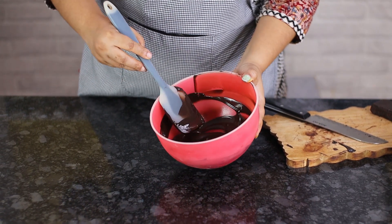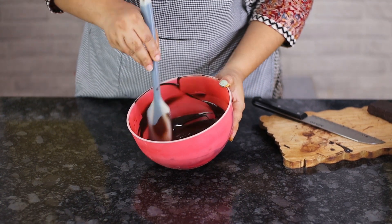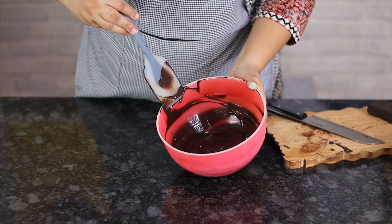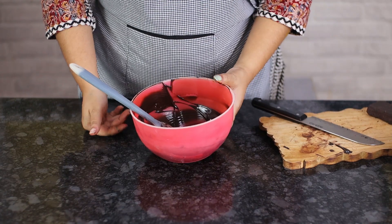This is the same technique for white and milk chocolate — just be a little more careful and use shorter bursts in the microwave. Now let's see how to melt compound chocolate using a double boiler, since many of you don't have a microwave or don't prefer to use one. This method is also quite straightforward and easy.